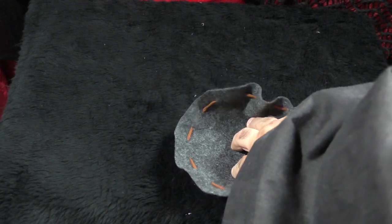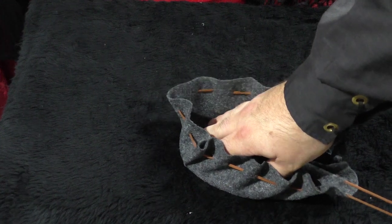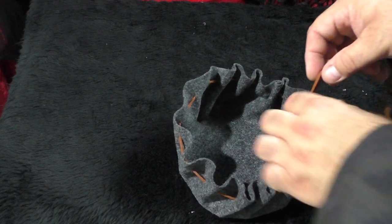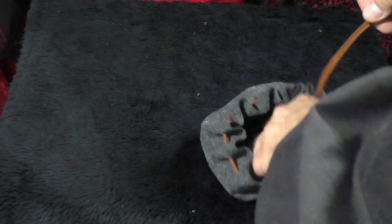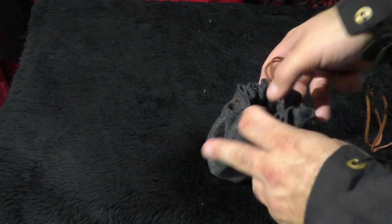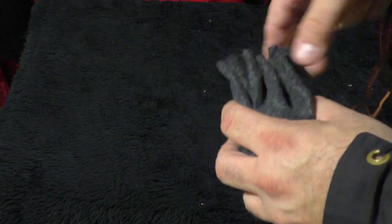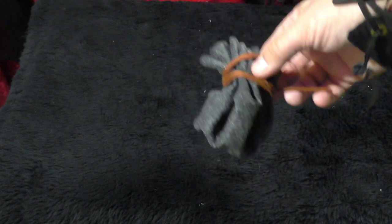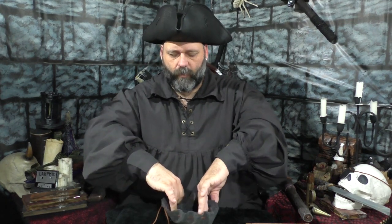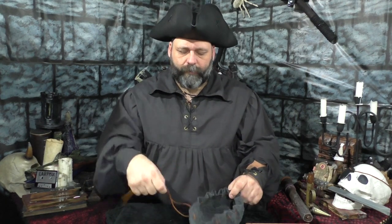From there, all you have to do is start pulling it by these strings and it'll start to close up. Keep your hand in the center and you can sort of change the tension on these as you go, and you can see it starts to turn into a little purse or a little pouch. You can have these drawstrings on the inside or the outside — it's entirely up to you. There we go, now we have this little pouch and you can just take and wrap the string around it. Now we have our little coin pouch.